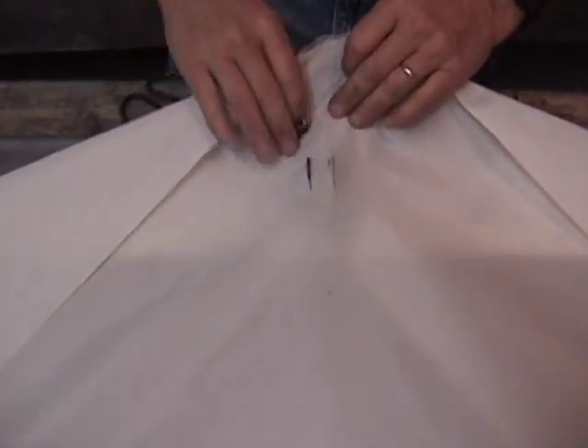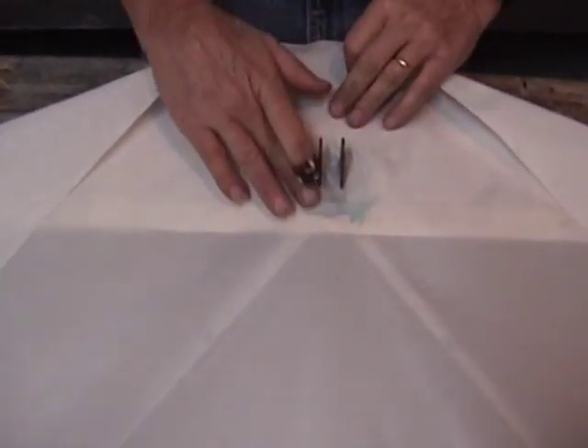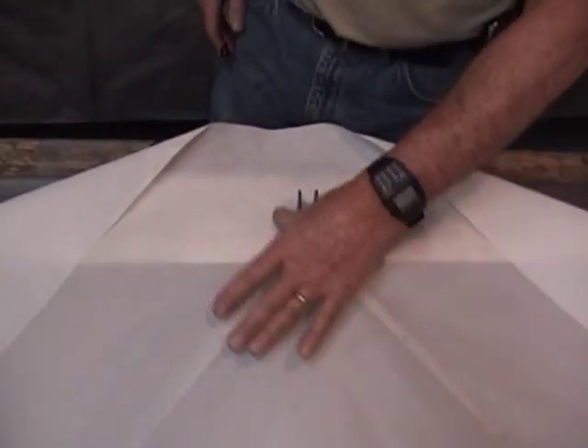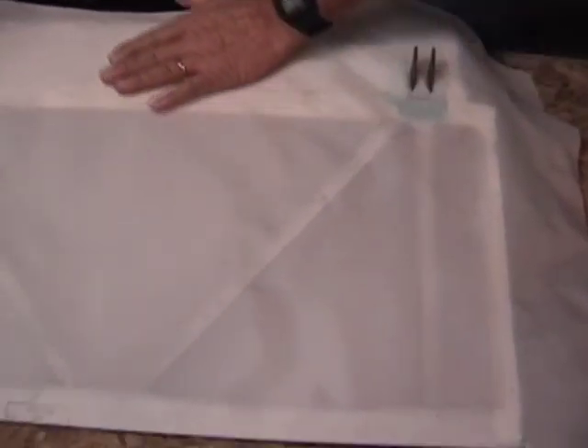There's nothing real scientific about this. When we first started, I said any place you're going to want the fabric to attach, pre-glue it. That's got a pretty good pre-start here. It's going to be just a little bit before the glue's dry, enough to lay the fabric into it.